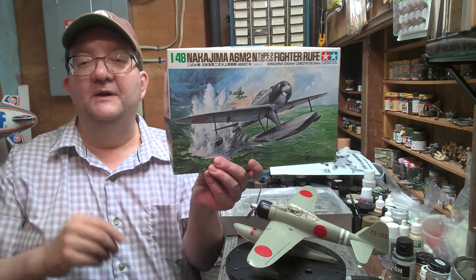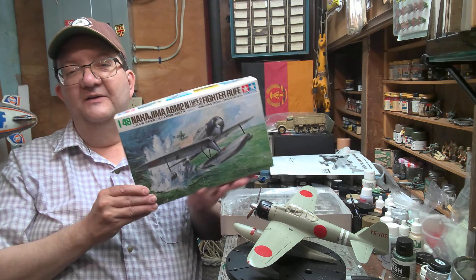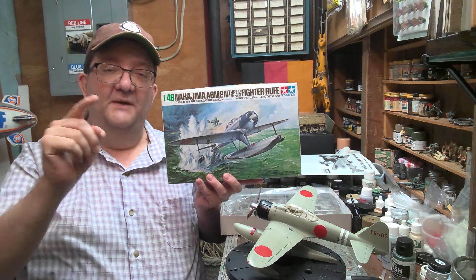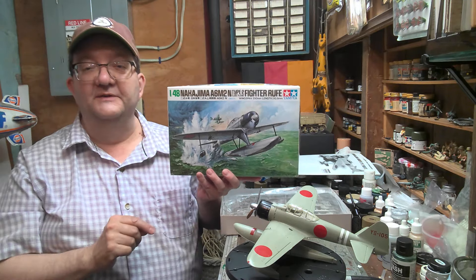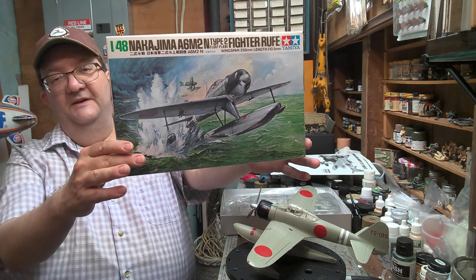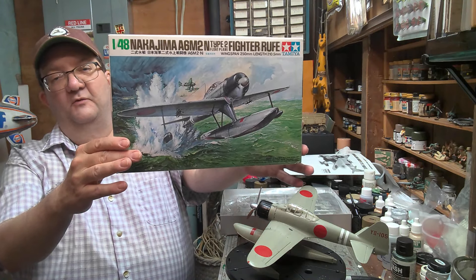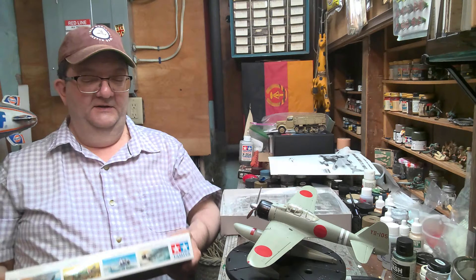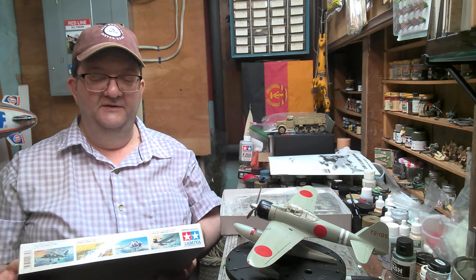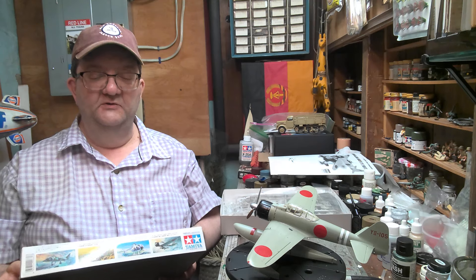Hey everybody, welcome to another model building workshop. I'm Mr. Allen on behalf of the Community Libraries of Providence, and I'm coming to you from my basement workshop here in Providence, Rhode Island. Today we're going to be talking about this lovely model kit from Tamiya. It's a 1/48 scale Nakajima A6M2 Type N, the Type 2 float plane.